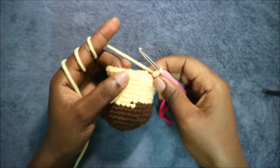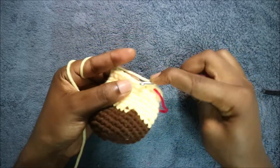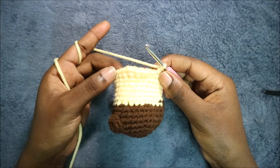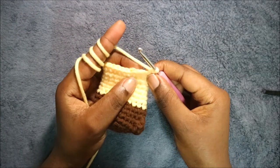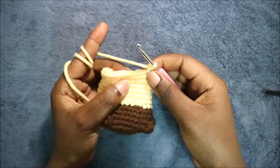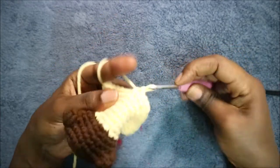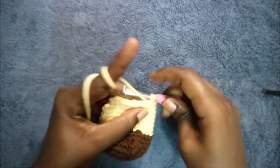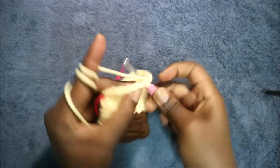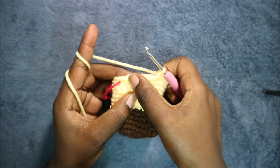In round 17, start by doing 16 single crochets. After the 16 single crochets, increase in the next stitch. Then do six single crochets — one, two, three, four, five, six — and then increase again. In the remaining 10 stitches do single crochet all the way around, for a total of 36 stitches.